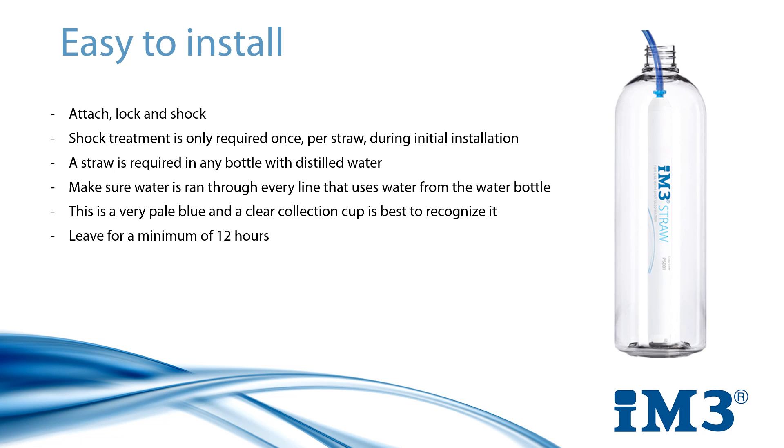After this time has passed, you can return to the machine and run the water through each of the lines until it is coming out clear in your collection cup. Your system has now been fully shocked and it can be used as normally, replacing distilled water as needed with no further actions needed until time of replacement.